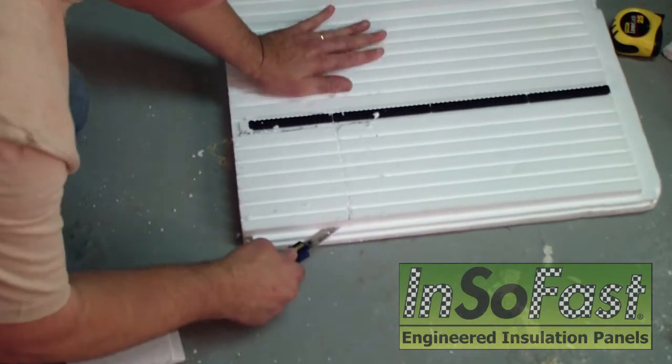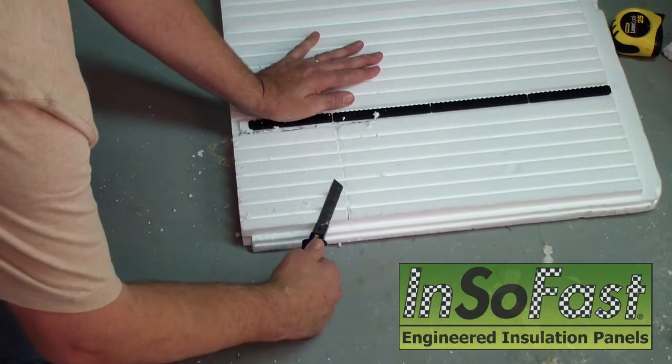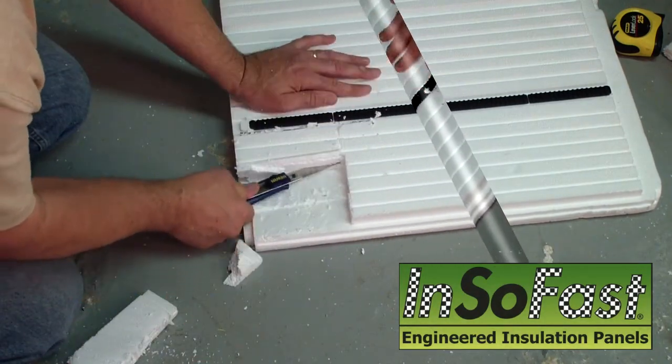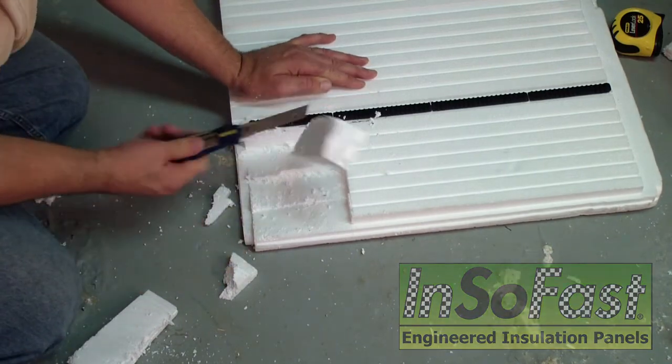Then we're going to work the knife in sideways. So we've cut it through to about there — I'm going to cut it right here. And then this is going to pop right out of there. Then cut the final section up and pop it out.